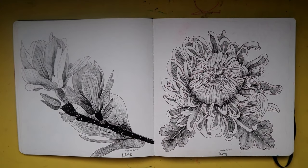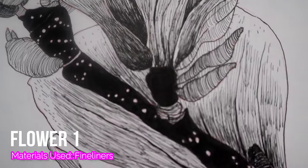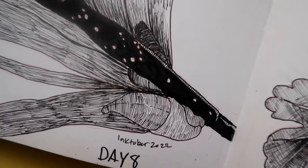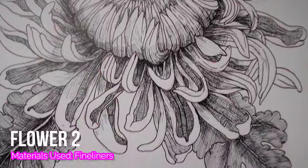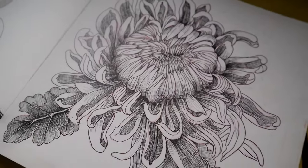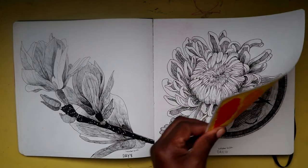Here on this spread we have flowers. I know I say a lot of things are my favorite things to draw, but flowers have to be like top five for me. In every sketchbook you will see flowers — especially chrysanthemums and peonies, my favorite types of flowers to draw.